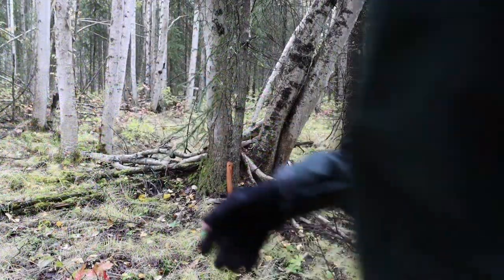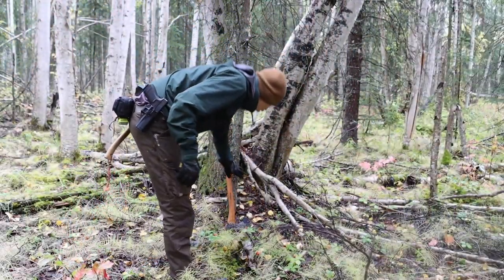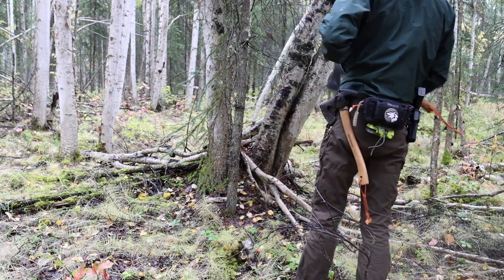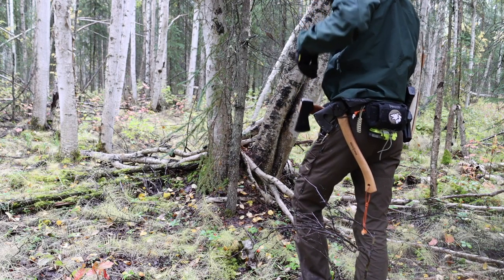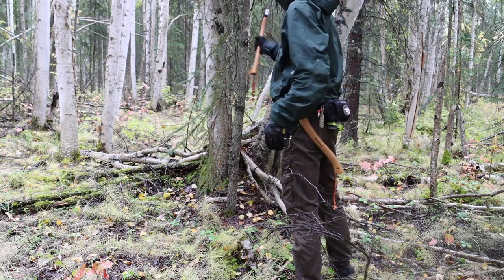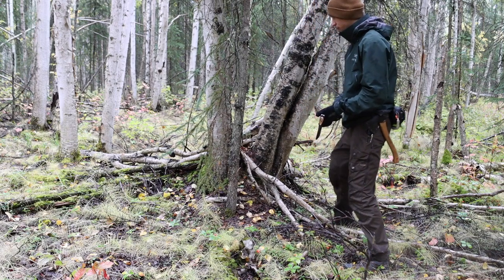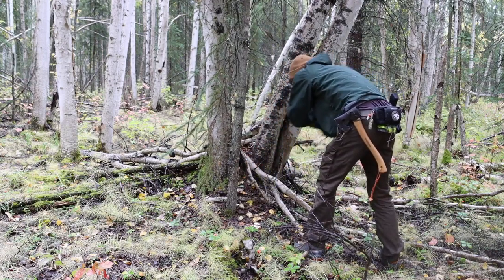Today we're going to be talking about the saws, the axes, and the hatchets of bushcraft. On this channel, and in general, we spend a lot of time talking about the knives of bushcrafting — what make the best knives, what features go into them — but today I wanted to mix things up and talk about some of the tools that are equally as important in bushcrafting but don't tend to get as much air time. We're going to do a comprehensive breakdown talking about the different sizes, when to use them, and why they're useful, and in some cases when smaller equipment can be just as useful as larger, more cumbersome equipment.